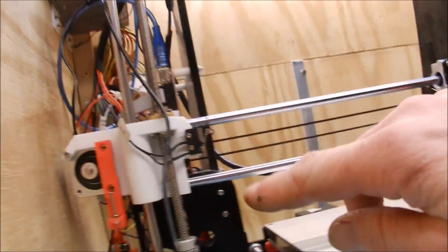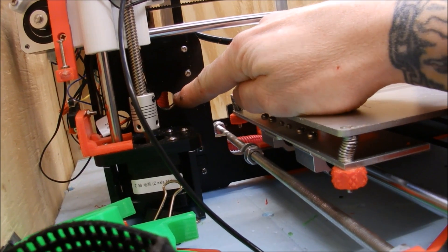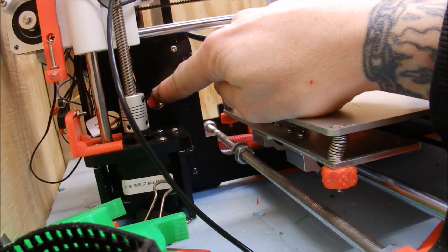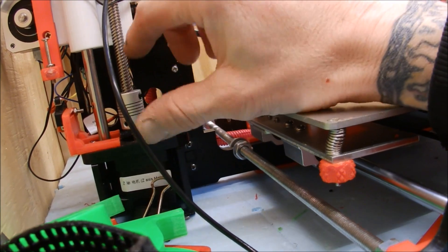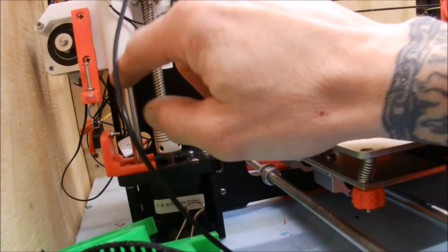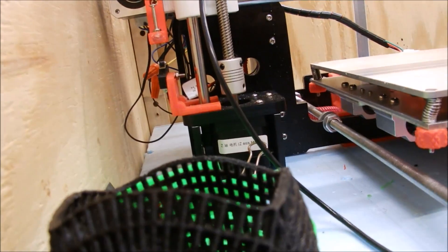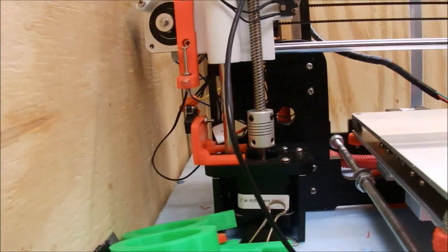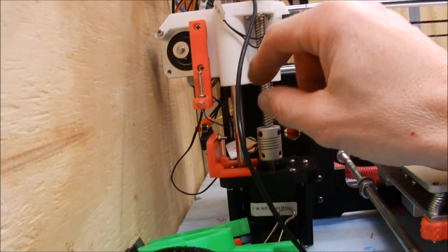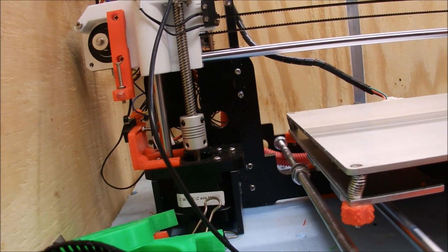Second thing: your Z-axis limit switch. Stock, it's mounted in this area — to adjust it you have to loosen two screws, move it up or down, which is not very convenient. Print yourself a new mount — there are multiple styles you can find on Thingiverse or other sites. That way you can make much easier adjustments to your Z-axis.